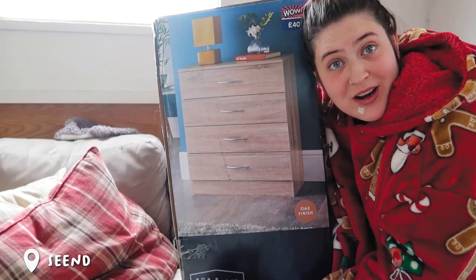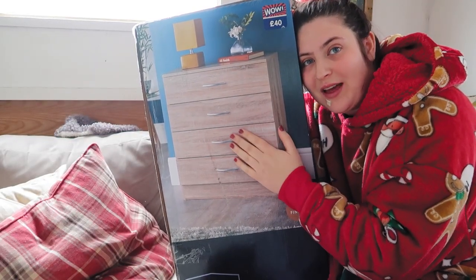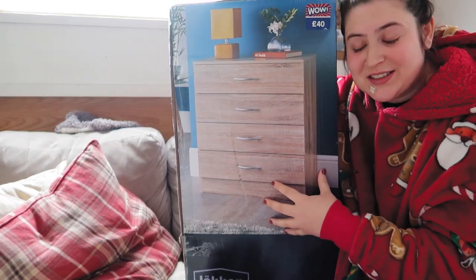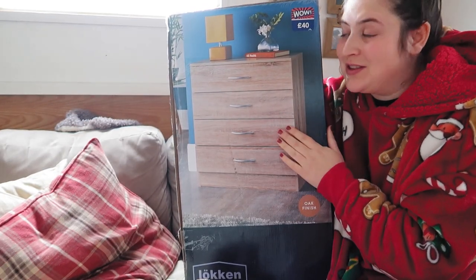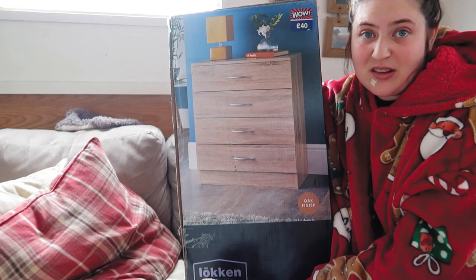Still feeling a bit poorly - excuse the plaster - but I really want to get this built. It's just been sat there for about a week and I just want to get it built and the clothes away. It's probably a temporary solution for now, but I'm really hoping it works and fits in the wardrobe. First task though: try and assemble it in a small space.